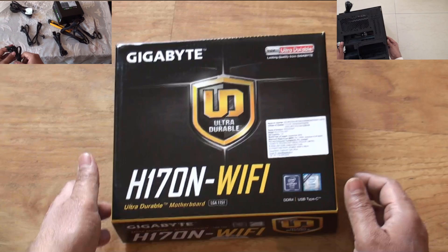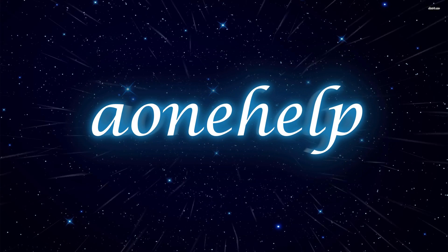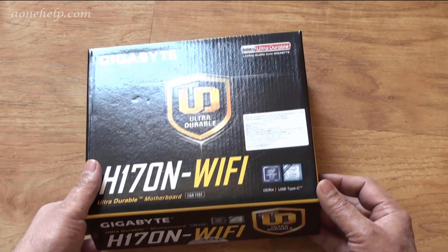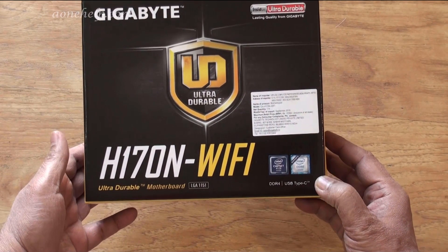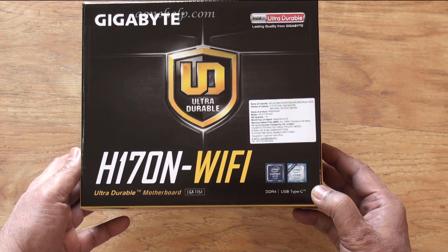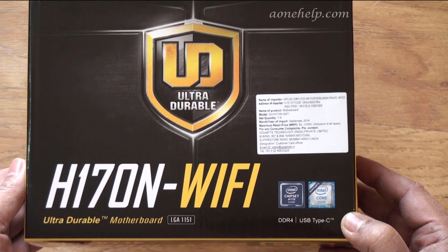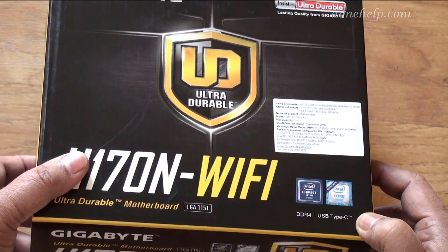This video is about unboxing of the Gigabyte Mini-ITX motherboard H170N Wi-Fi. This is the front of the box. It says it is Gigabyte Ultra Durable Series H170N Wi-Fi motherboard. H170 stands for Intel H170 chipset on the board. N stands for Mini-ITX form factor which is 17cm by 17cm. It has an LGA 1151 socket which supports both 6th generation Skylake and 7th generation Kaby Lake Intel processors. When I bought the motherboard, 7th generation processors and 200 series Intel chipset boards were not yet introduced, but both are available now. It supports dual-channel DDR4 RAM up to 32GB on two memory DIMM sockets.